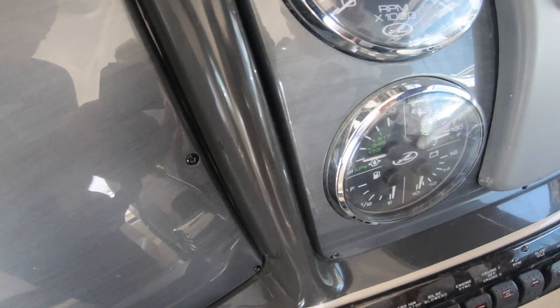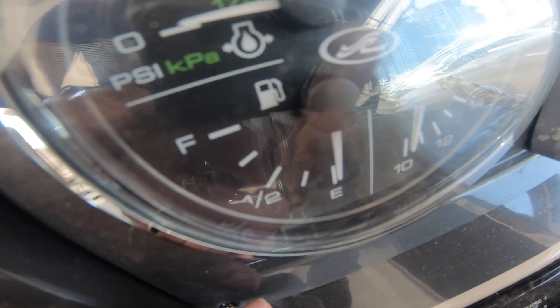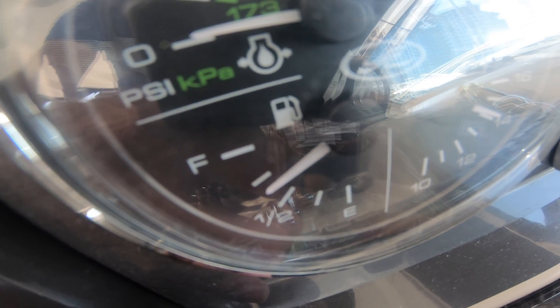This is the moment of truth — we're going to switch it on and see if the fuel gauge actually works. Can you switch it on, Ransi? And there we go — she's working! Success!